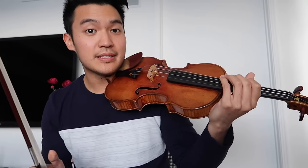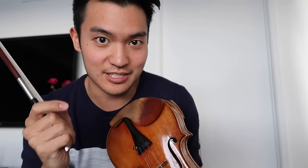Once you're confident enough with individual notes, try to play a scale. The key is to not allow the vibrato to stop between the notes.